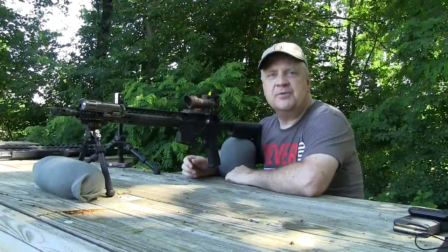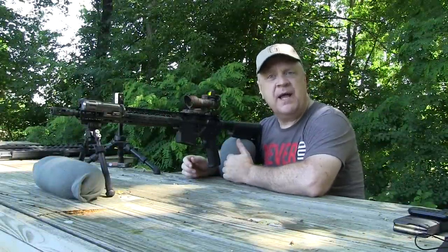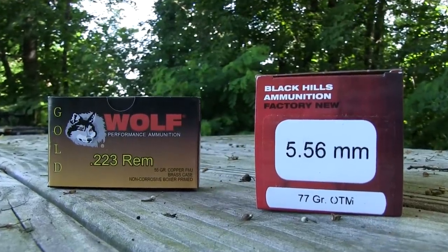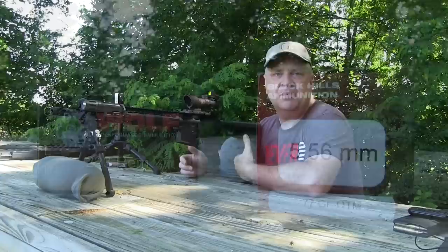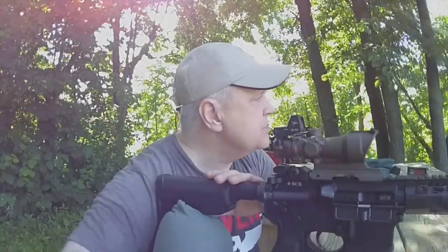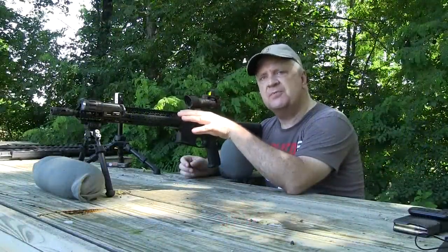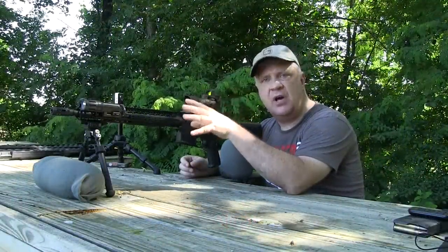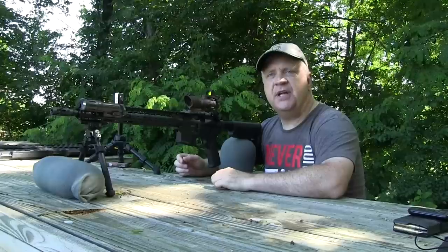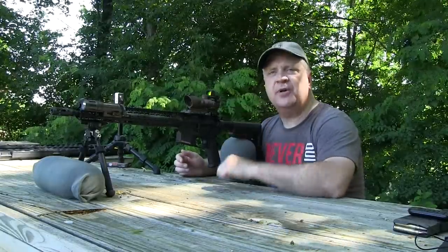Hi, welcome to Crucible Arms. Today we're gonna do a little accuracy testing. I've got some Black Hills match grade 5.56, and I've also got some Wolf Gold, which is called 223 but it's actually loaded to 556 specs. We'll see how it runs through my BCM. This is my fighting rifle — not a designated marksman's rifle, not a precision long-range rifle — but I thought it'd be fun to see what kind of accuracy we can get out of it.